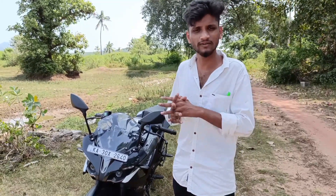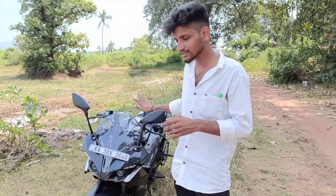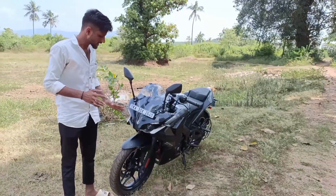The vehicle is available in red, grey and white. In Karnataka, the price is ₹226,000. Here is the headlight.